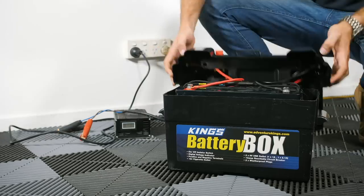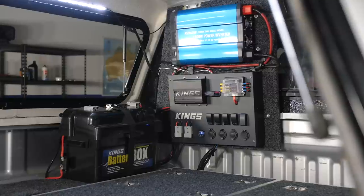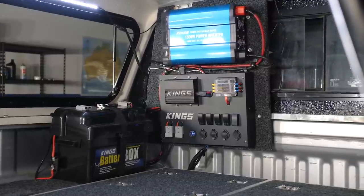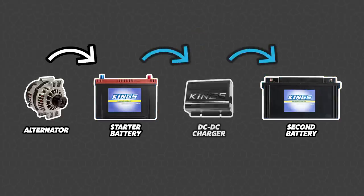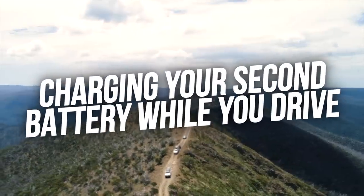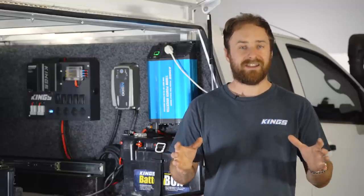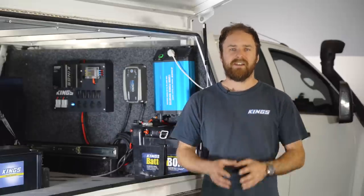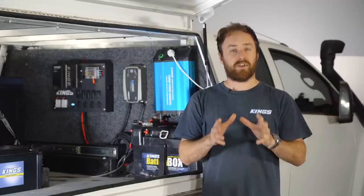Just like your mobile phone you'd have to go home, plug it in and charge it back up. The other option is to actually charge the second battery while the vehicle is running, so you're charging your main battery and your second battery at the same time. If you want to charge your second battery while you're driving, you can't simply connect both batteries up directly without having something in the middle. Otherwise when you turn the vehicle off, all your accessories will simply drain the same amount from both batteries, meaning your starter battery is still flat and you won't be able to start your vehicle.